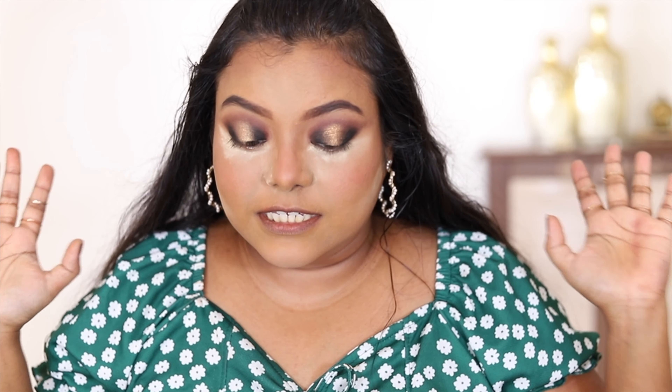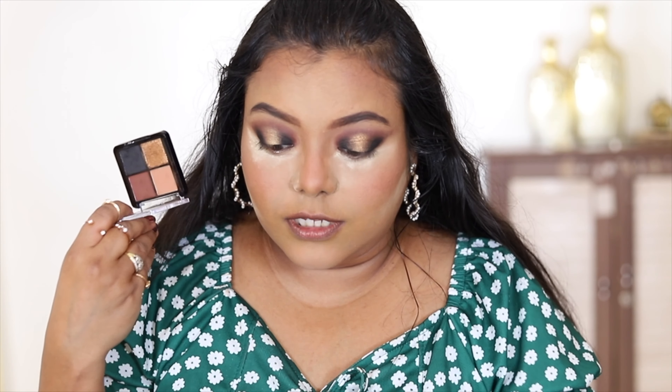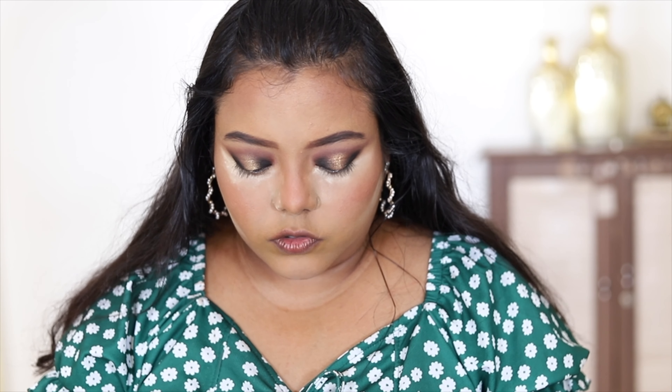Both eye looks are done now. These eyeshadows are very buttery and smooth — I can create a lot of looks with them and I'm going to order more. The glittery shade isn't super intense; it's more similar to a highlighter. Now I'm removing the baking powder from under my eyes.